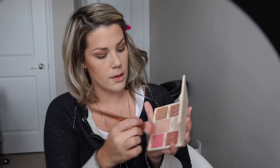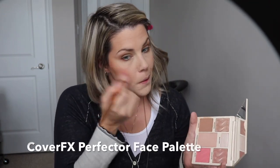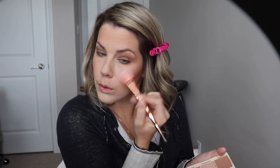Then just take a little bit of the highlighting color and put that on my brow bone. Next I'm taking a little bit of blush from this Cover Effects kit and dabbing a bit on my lids as well to warm it up. Then I take the highlighter from this palette and pop it on. Two minutes left.